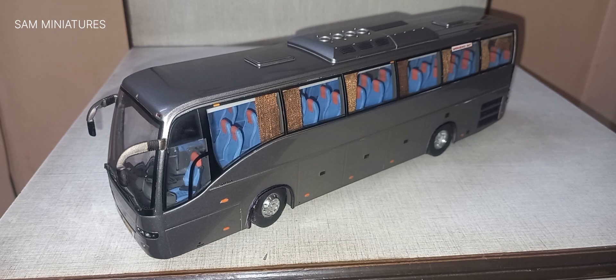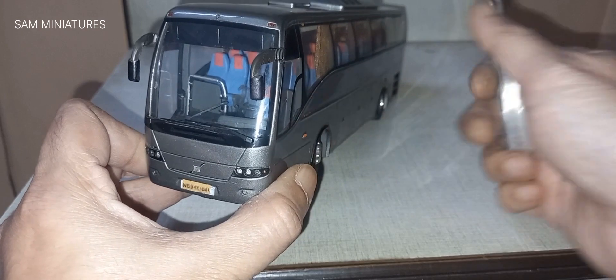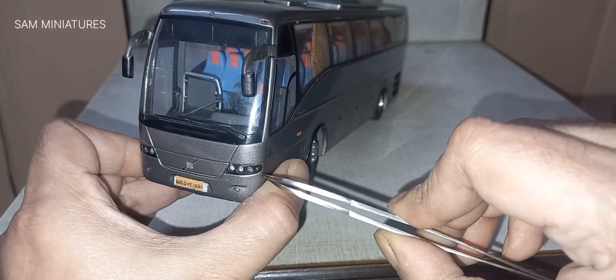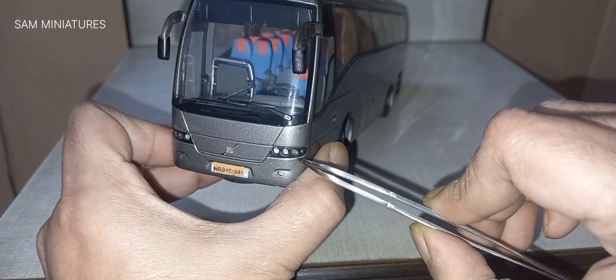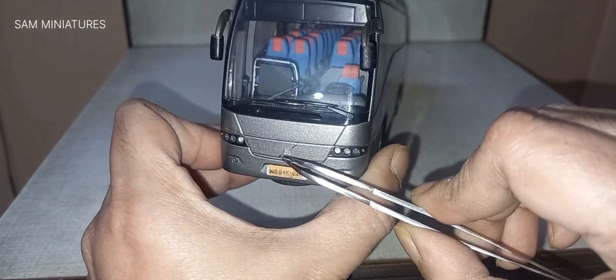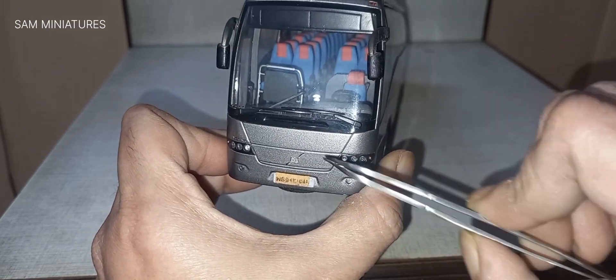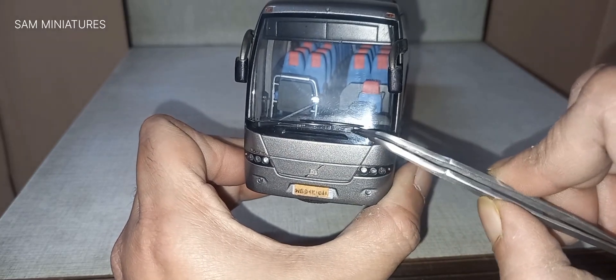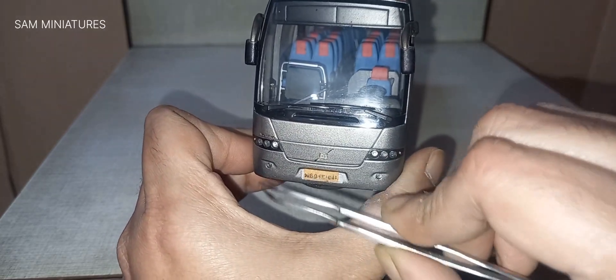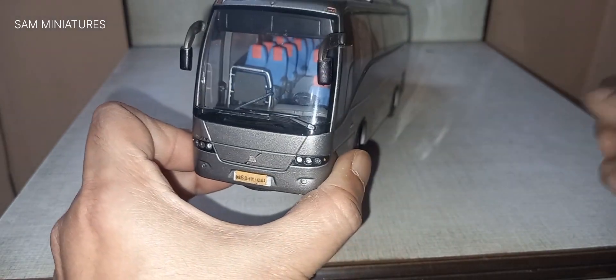Let's start with the front. In the front you can see the indicator over here with three headlights. This Volvo logo I customized — there was no logo in this section originally. I separately applied windshield wipers, fog light, and license plate, which I also customized.